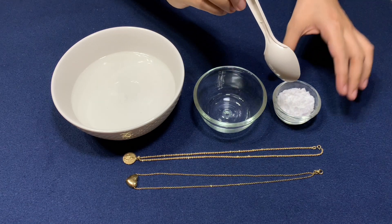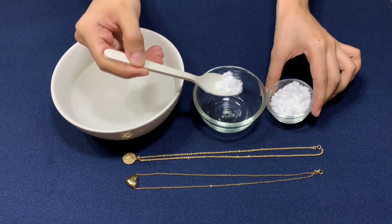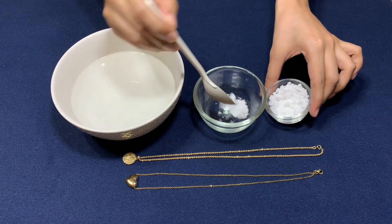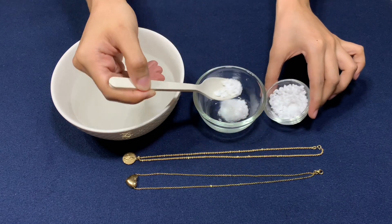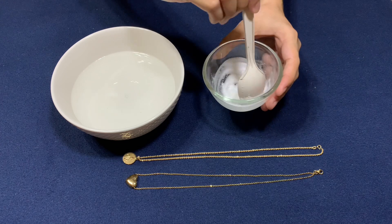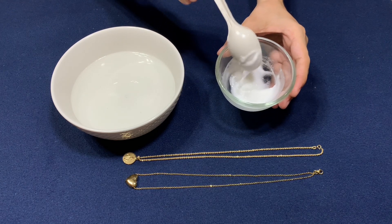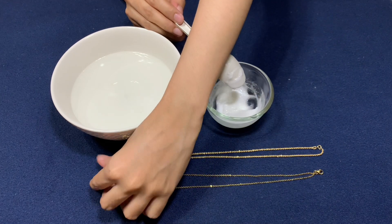First, create a soft paste by mixing baking soda with water in a bowl. Stir it thoroughly until you create a thick consistency. Baking soda is a chemical compound that comes in the form of an alkaline granular white powder that can possibly damage fake gold.